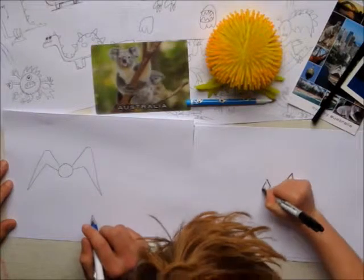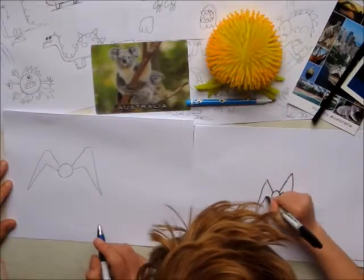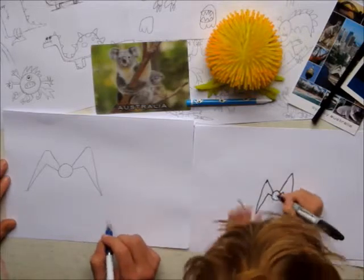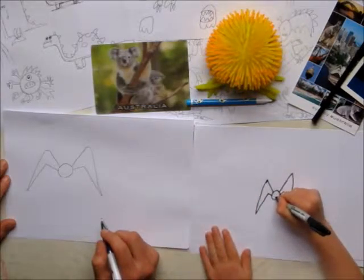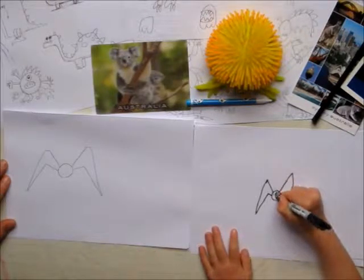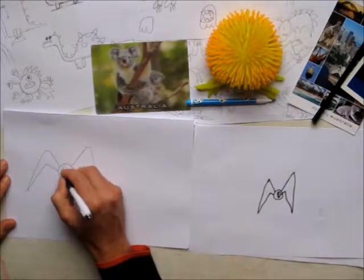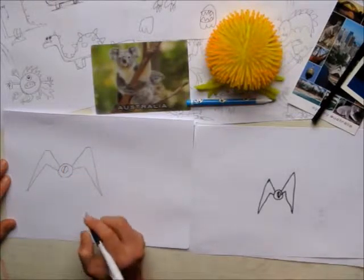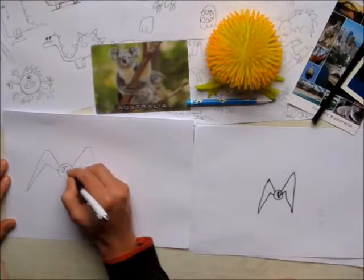And then we're going to do the other one. I've already done mine. And then we're going to do a circle with a line in it. What's that? That's his eye. I'm going to do a little dot in the middle of mine.